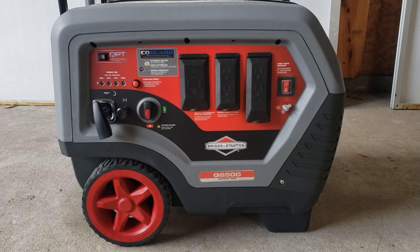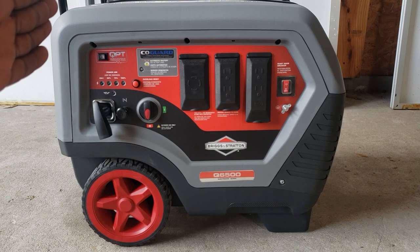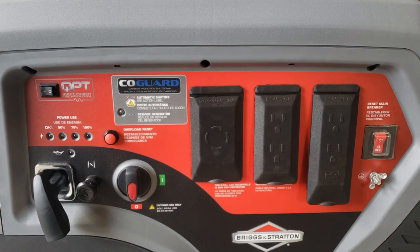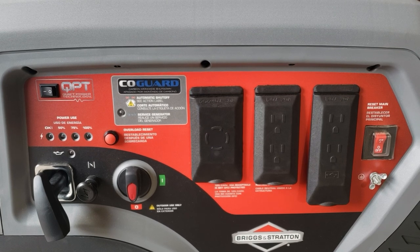Today we have the Briggs & Stratton Q6500. This generator has 6,500 starting watts but only 5,000 running watts. It is a 220 volt generator, and with 220 volts you can use it as a full backup generator to your home or RV.